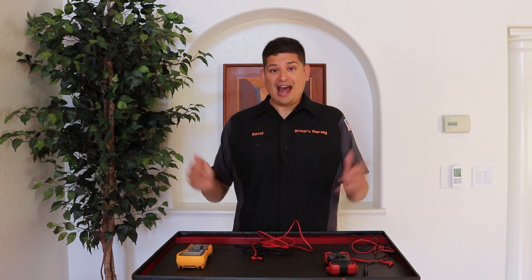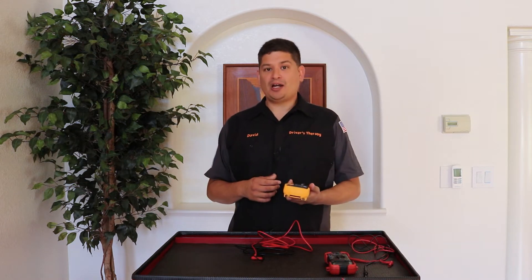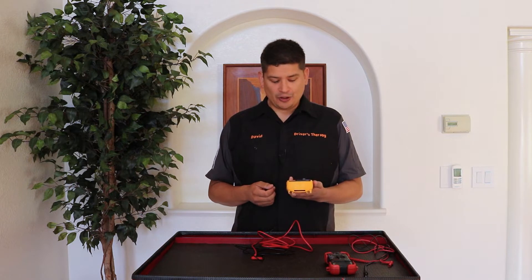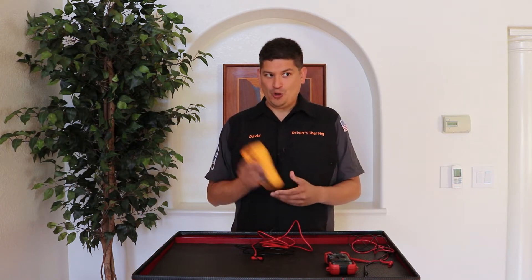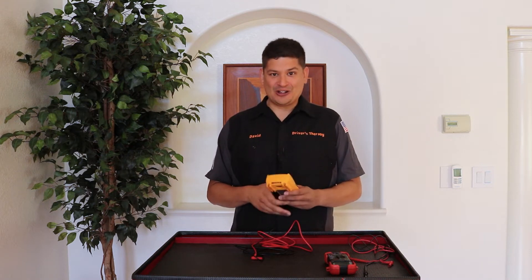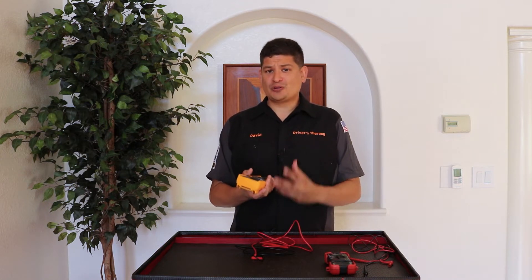Now let's talk about how to take care of your multimeter. I'm a big believer that if you take care of your tools, your tools will take care of you. So a couple of don'ts: don't drop it, don't throw it. Us car guys, we get angry in the garage — don't throw it, trust me. Another thing is don't grab it with dirty, greasy hands.